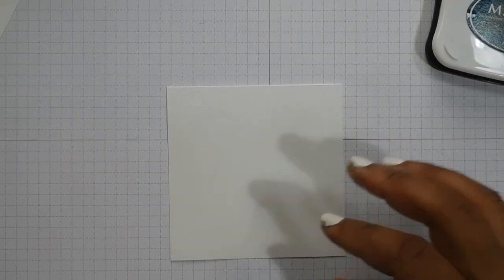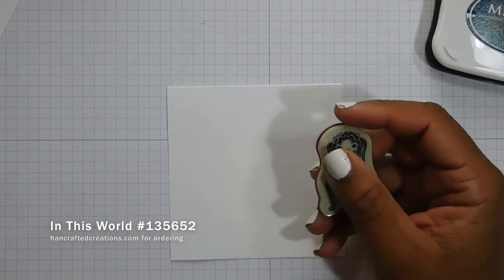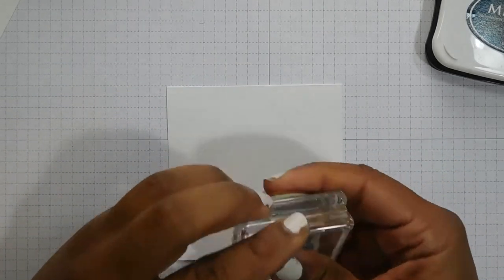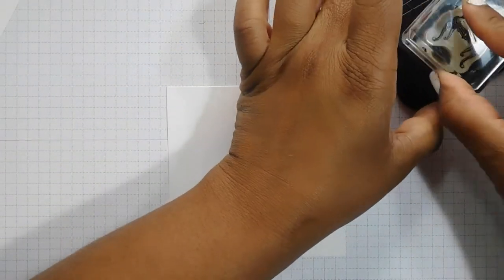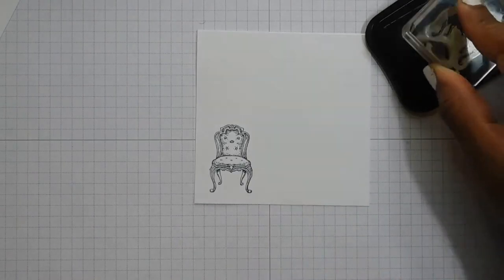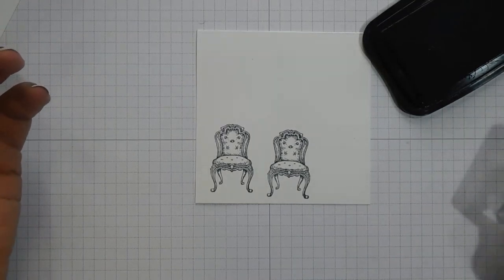We're going to start off this card by stamping and colouring in the little chair from the In This World stamp set. I'm going to stamp in Memento because I'm going to colour it in. It's gorgeous, I love this chair. I absolutely love it. It's fab.